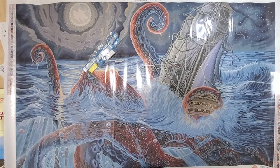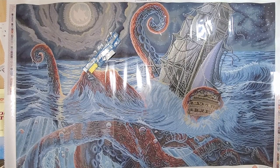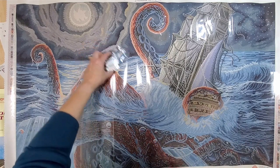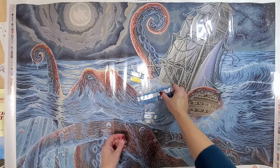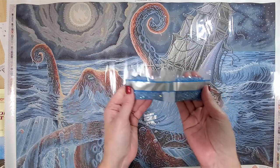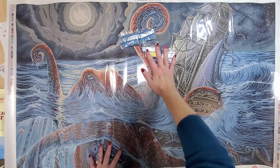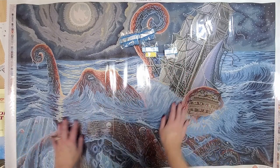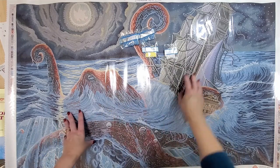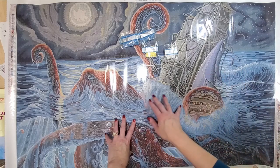I re-adjusted my camera so you could see the entire thing. Isn't he awesome? Isn't that just like an action picture? I just love it.